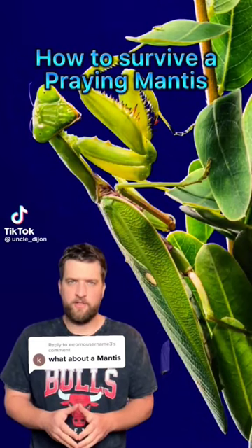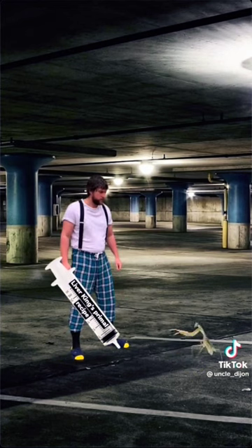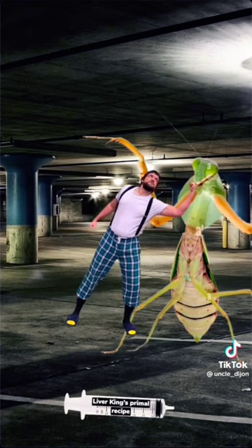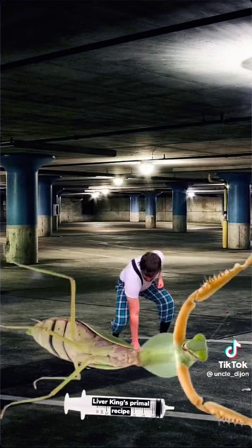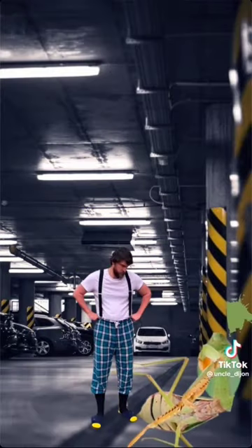Here is how you survive a praying mantis attack. If warfare, give the praying mantis some of that special juice and it'll grow big enough so that now it's a fair fight. Now uppercut it to stun it, grab its arm, flip it on its back, pick it up, throw it against the wall, and finish it off with a flying knee.